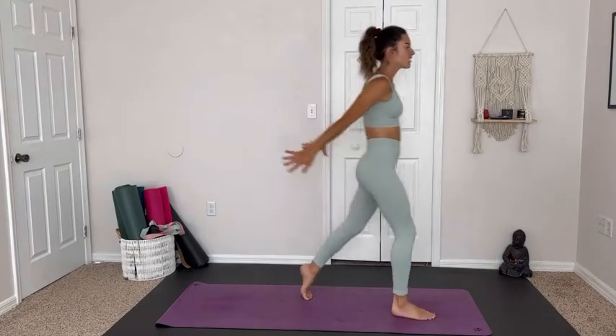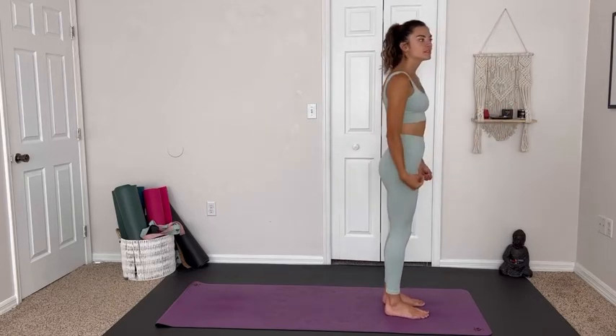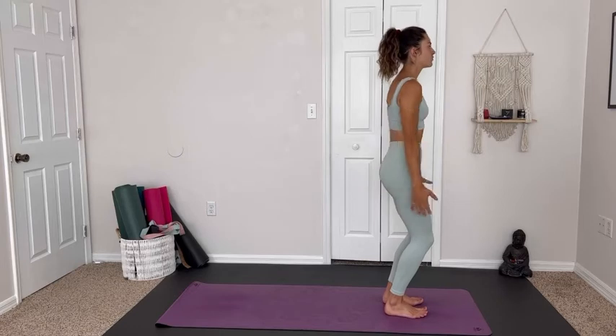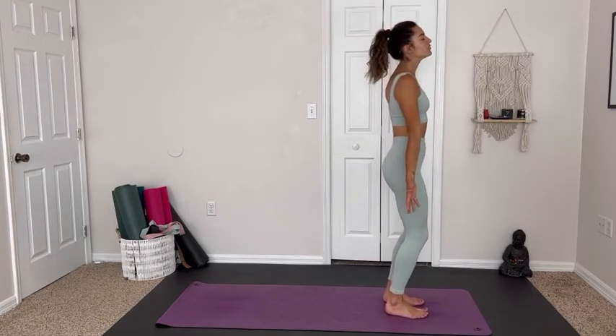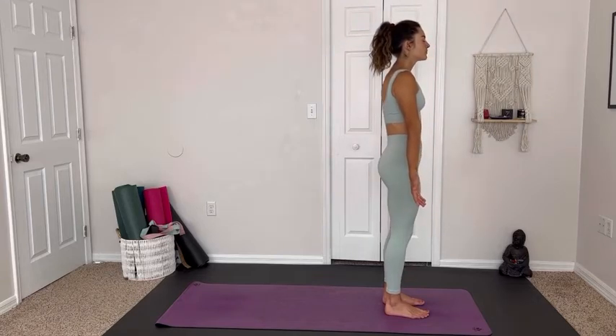Whenever you're ready, we start on our feet standing up at the front of the mat in Mountain Pose, grounding through all four corners of the feet, finding our foundation here first and foremost. We need a strong foundation in our practice as well as in life to be able to know what we want to clear out and expel — what no longer serves us. Lifting up the toes, rolling the shoulders back, palms facing the front of the mat. We're open to receive.